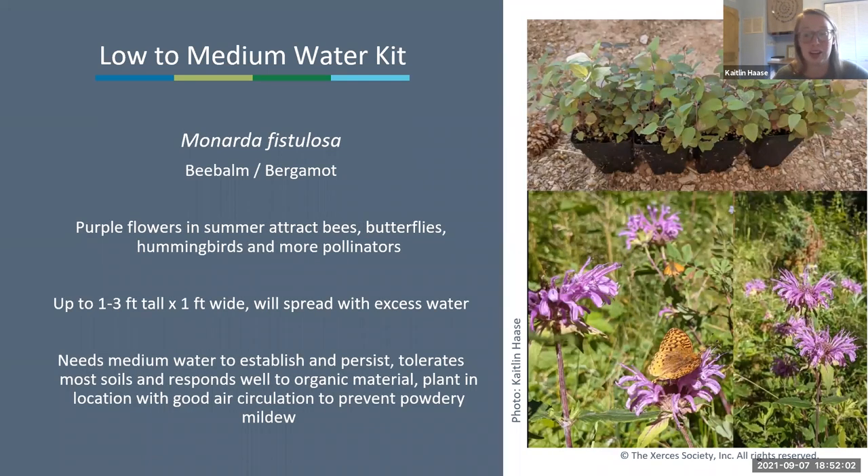One of our more medium-water species is bee balm, Monarda fistulosa, with purple flowers in summer attracting lots of different pollinators—up to one to three feet tall by one foot wide, but it can spread in a wet area. It needs medium water to establish, tolerates most soils, and responds well to organic matter. Consider planting it in an area with good air circulation to prevent powdery mildew from taking over. It does get powdery mildew pretty easily—it won't kill the plant but might be unsightly. The round seed heads in winter also look really nice.